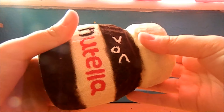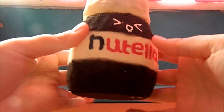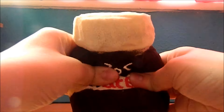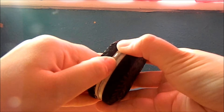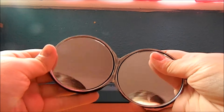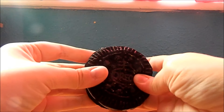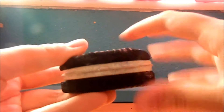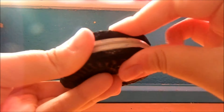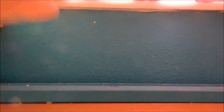Next I have this Nutella squishy, which I also have a tutorial on. It's kind of cracking at the top but I don't really care. Next I have this Oreo mirror inspired by Once a Pineapple — there's the mirror, you can see me, hello! You can kind of see the details. It's not very squishy because of the mirror, but it's still quite squishy — I just cut the foam really thin.